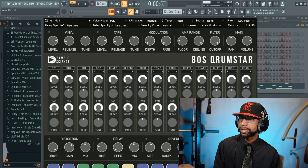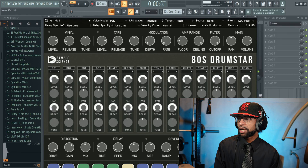The next story is another freebie — it comes from Sample Science and it's called 80s Drumstar. When you open it up it's going to look like this — it is a drum kit. There are three different kits in this thing. I put together a four-on-the-floor pattern with it. With this you've got distortion, delay, reverb, and sub down here, and up top you can add vinyl, tape, and different kinds of modulations.